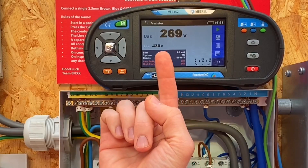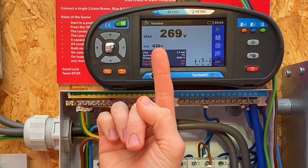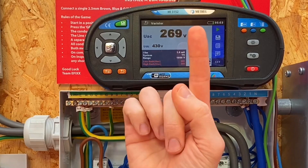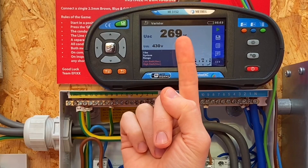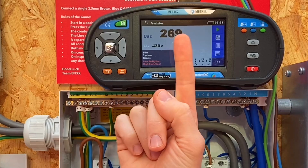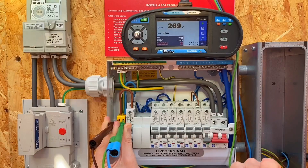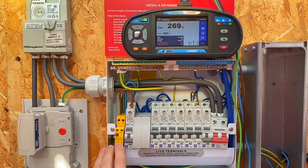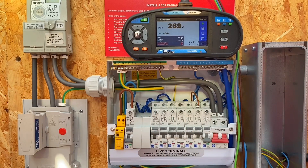That's the point at which the varista starts to conduct electricity and suppress the surge. You can see two interesting values. First we've got UDC - that's the DC voltage the tester has applied: 430 volts. That has been calculated to give us a UAC or AC voltage of 269 volts. That's the value we're interested in, because that is the voltage at which this surge protection device starts to allow more than one milliamp to trickle through the varista. We were expecting 275 volts and we've come out with a value very close to that - 269 volts - so we know the varista is working correctly.